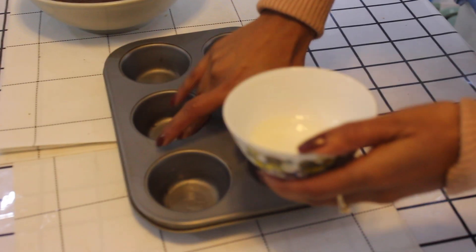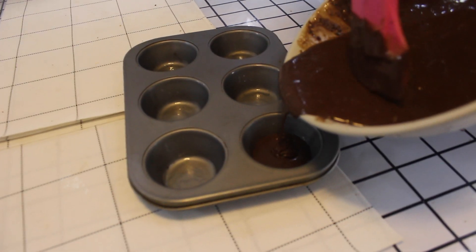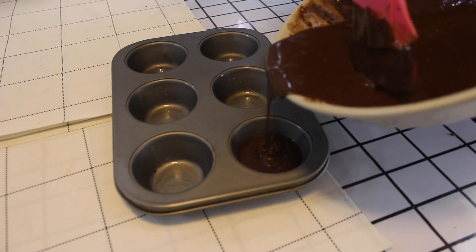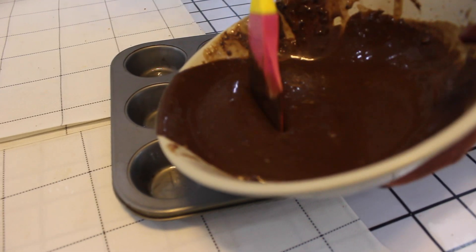Now take some oil and grease your molds. Don't fill the molds to the top, because everything will overflow.